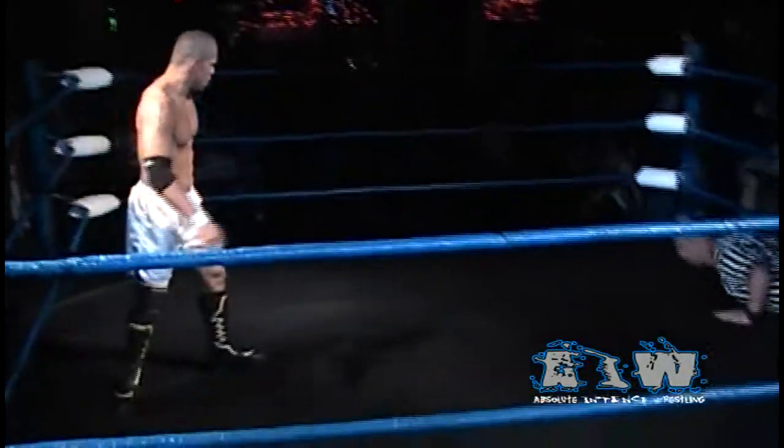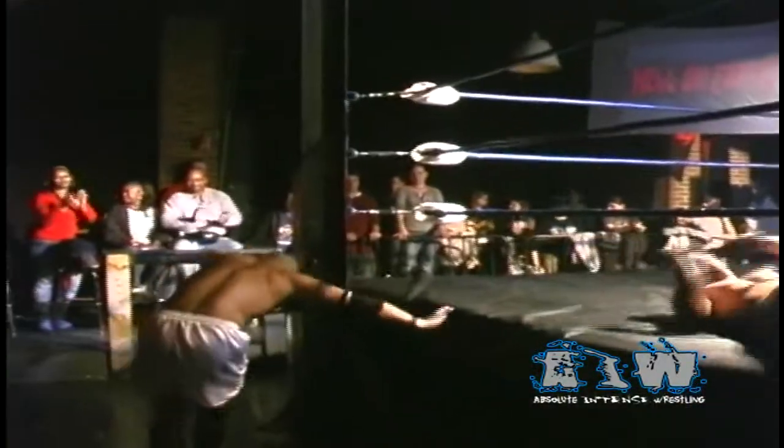Here comes Sonjay Dutt behind him as well as referee Tom Dunn. Low Ki rolling back outside. That's the forearm and chop, but Sonjay Dutt returns the favor — these two chopping away at each other. Sonjay Dutt sending Low Ki into the barrier. Low Ki whipped and Irish whipped into the sound booth, hitting that wall with all his weight. Sonjay Dutt in control on the outside, truly looking to add a feather to his cap, and what a win this would be to take back to TNA to prove himself as a number one contender for the X Division title.